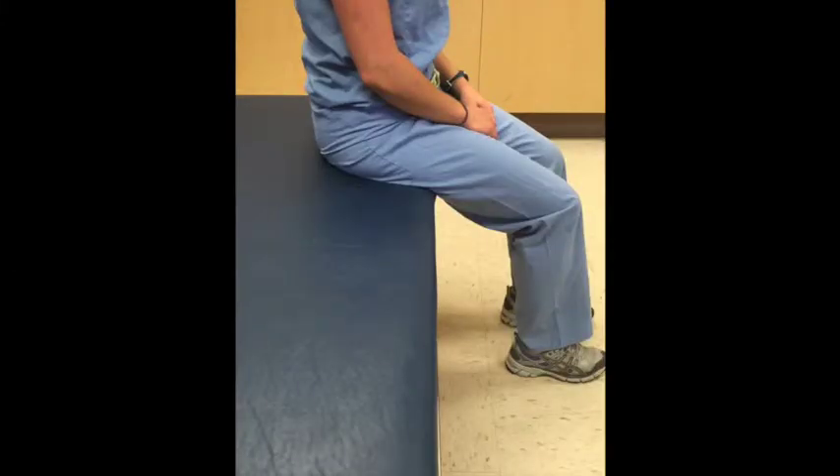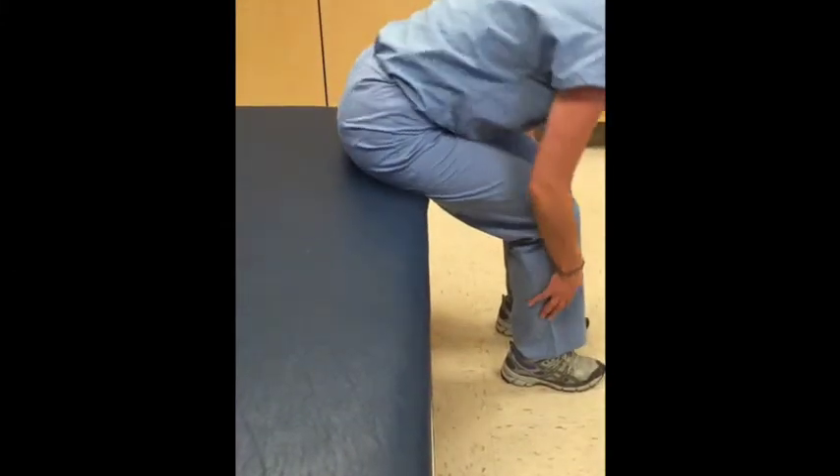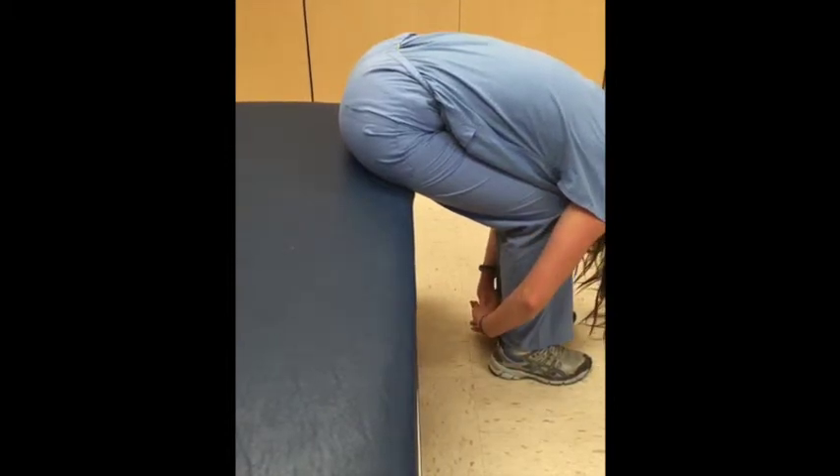Forward Bending. Sit at the edge of a chair, bed, or table and lean forward as far as you can. You should be able to feel a strong stretch over the back of your hip and buttocks.